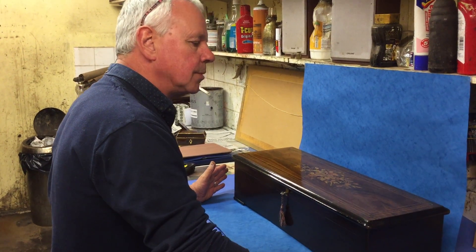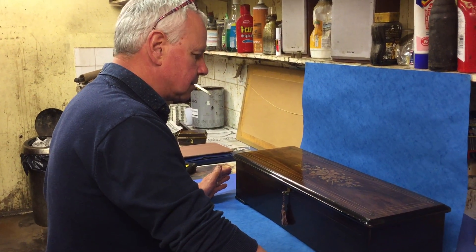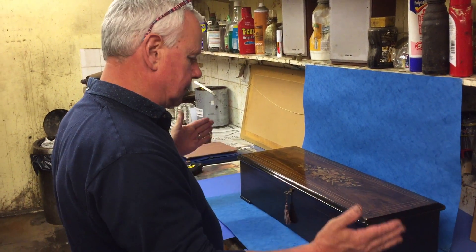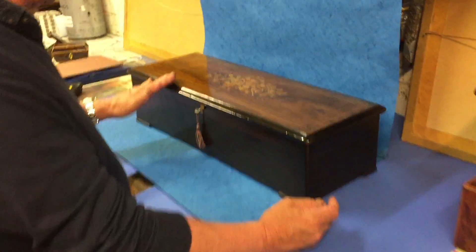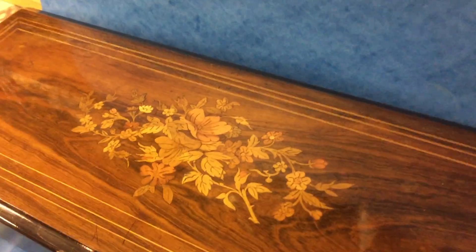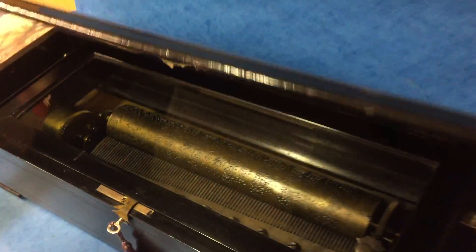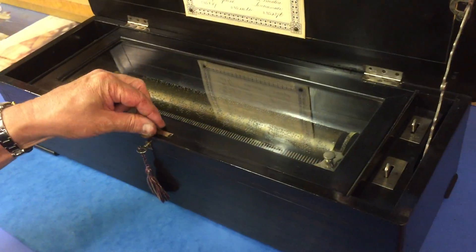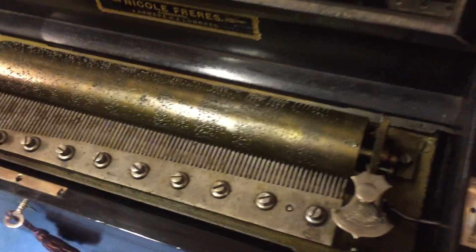If anybody is looking for just one music box, this is the box to buy and to keep. It's in wonderful original condition — you can see it's over two foot long. It's rosewood, inlaid boxwood and harewood, with a bouquet of flowers to the centre. It's by Nicole Frères, who are like the Rolls-Royce of music boxes. It's got all its original parts, the base, the original call sheet, plays eight tunes, and it's a mandolin box — the comb and cylinder all completely original.